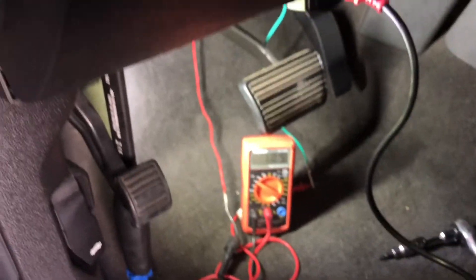And there you have it, folks. Test, don't guess. Get it done right.